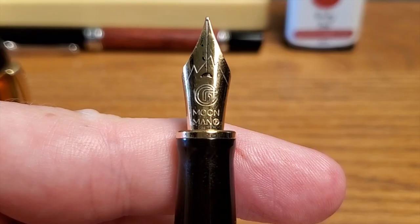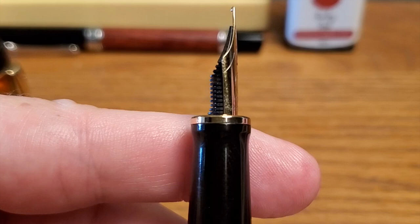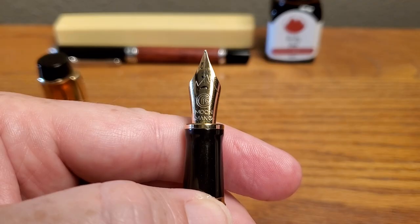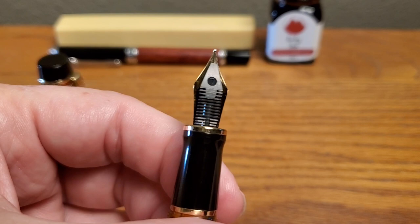The nib — let's take a look at this. This is the Moonman nib. Like some other pens, you can swap this out. This is just a number six nib and you can put in a Goulet, a Nemesine, or a Bach — all those guys. You can swap those out.